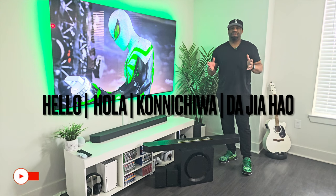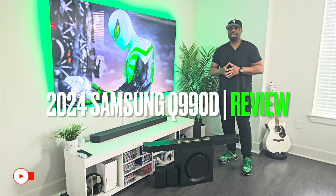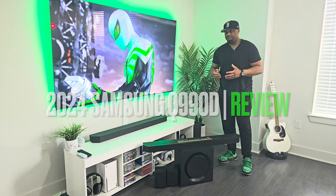What's going on YouTube fam? Rockefeller back for another video. I hope all of you guys are doing well. We're back with Samsung's new Q990D soundbar for 2024.